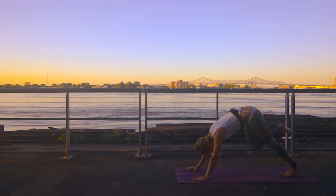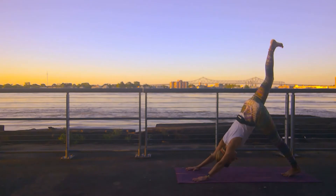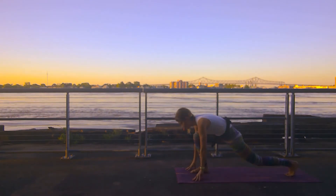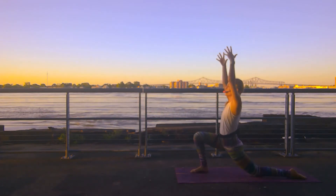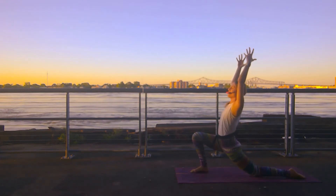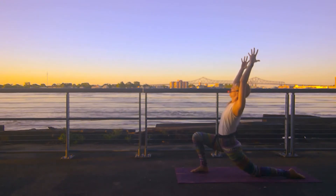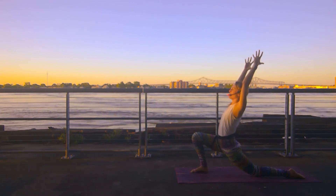Square the hips. Knee to nose, crunch it in. Inhale, take it high. Knee to nose. Drop your foot off between your hands. Drop your back knee. Rise up — crescent lunge. We have to do a crescent lunge at Crescent Park this morning, of course.